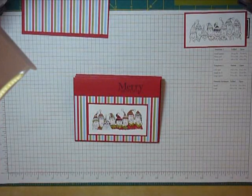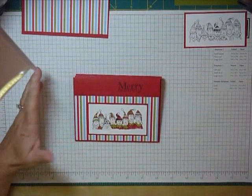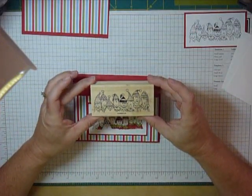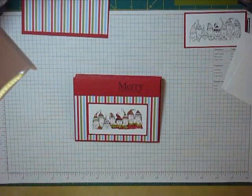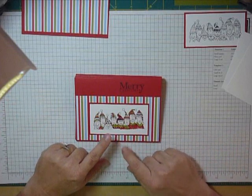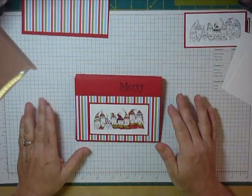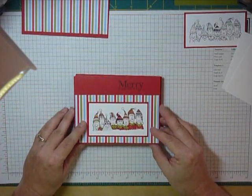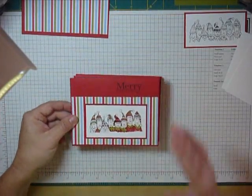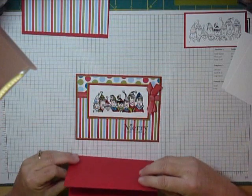Hey there stampers, welcome to another Step It Up video! Today we are going to do the Christmas Lineup. I love these stamps — the expressions on their faces just crack me up. I wanted to do a Step It Up card. This is a pretty simple one and the most difficult detail is my aqua painting technique, but you can use a straight marker or do the dry aqua painter like I do. Here's the level one card, the level two card, and the level three card.